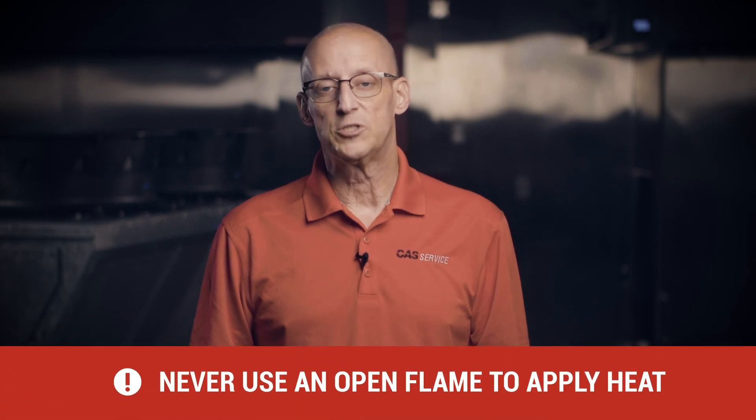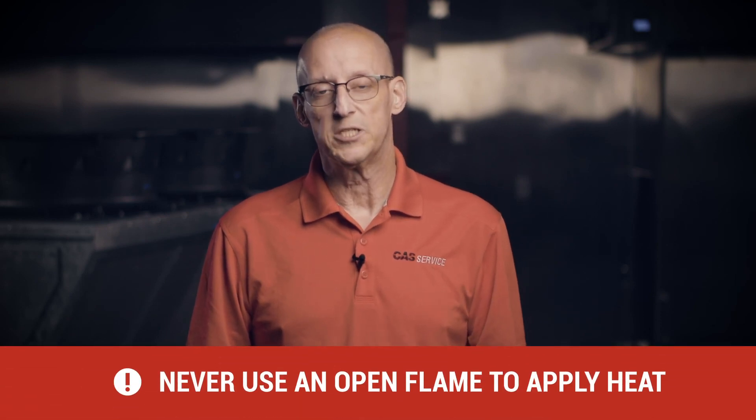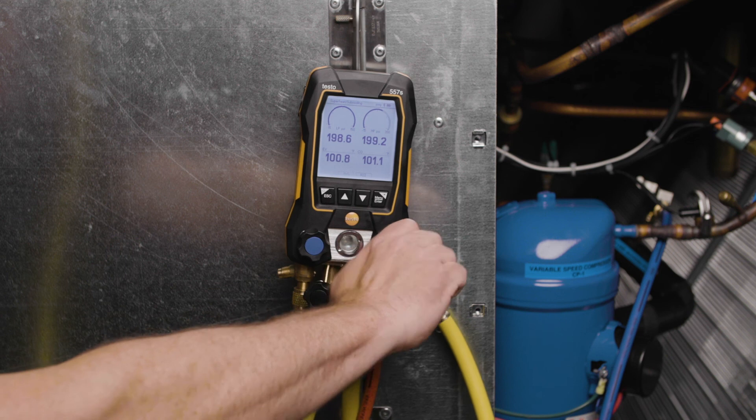Never use an open flame or a torch to apply heat to a refrigerant tank. Once the pressure in the charging cylinder and the unit is balanced, close the high side hand valve on the manifold set.